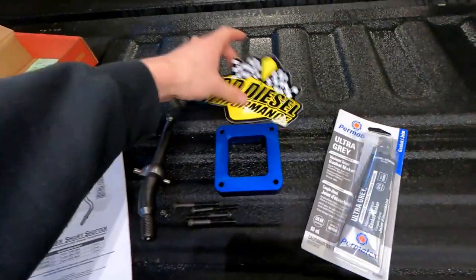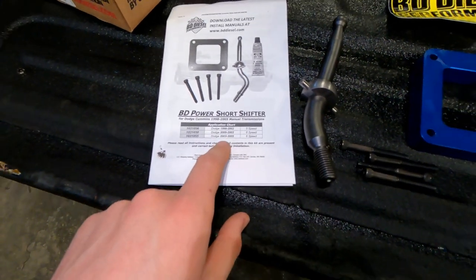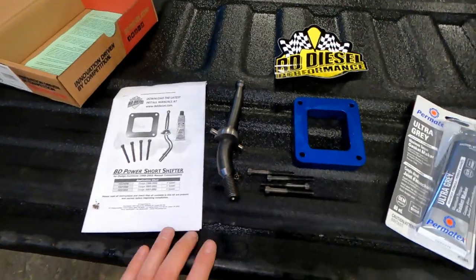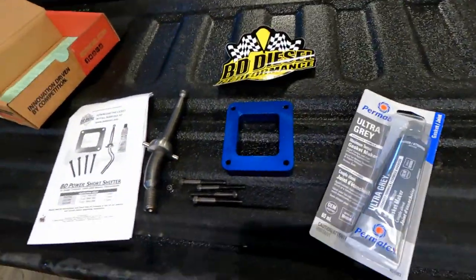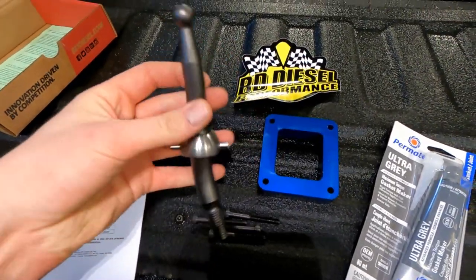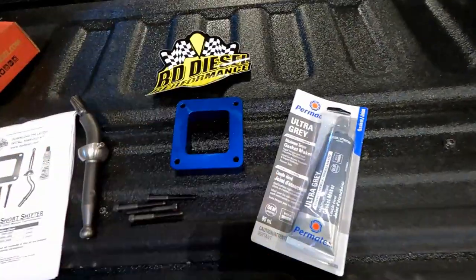So this is what the kit comes with. This is a BD Diesel short shift kit. They make them for the '98 to 2002 5-speed, and 2000 all the way to 2005 6-speed — there are a few different kits. I'll put a link down in the description to this kit for my 2003 6-speed. I have the NV5600 transmission. It looks like there's a spacer plate with some longer bolts, and this is a different angle for the lower shifter, and of course some gasket maker to stick it all back on the tranny.